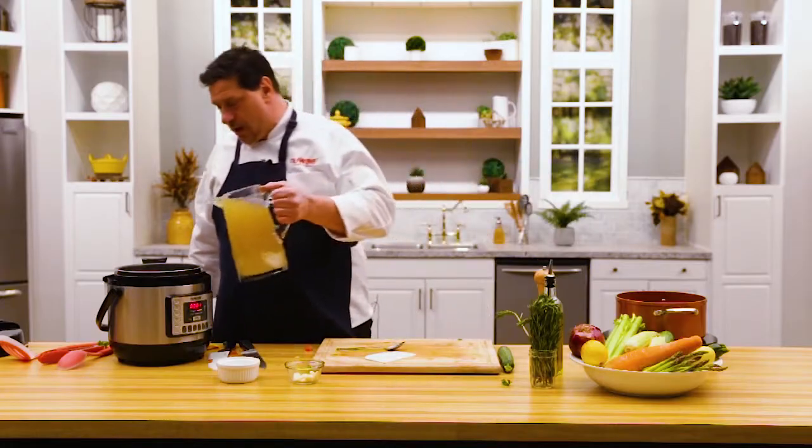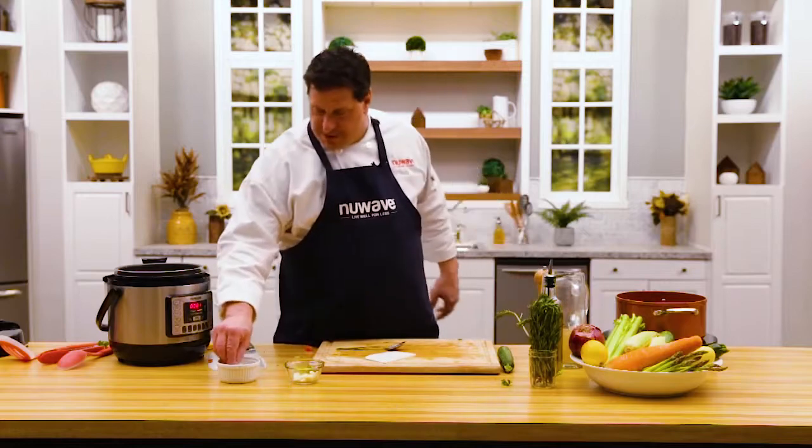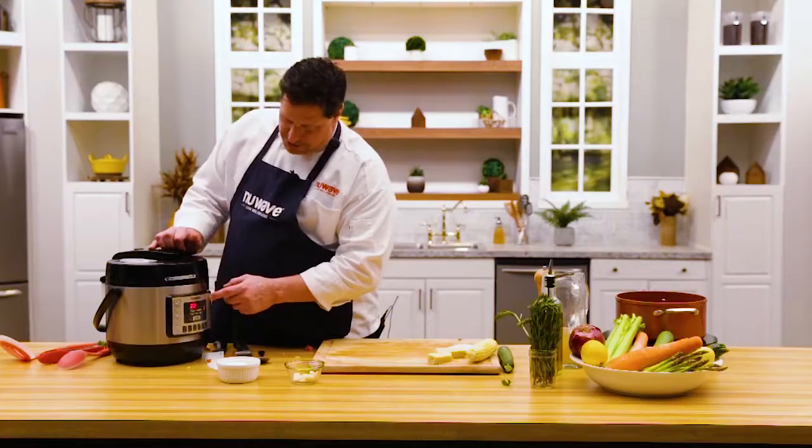I'm going to get four cups of vegetable stock. We get a good pinch of sea salt — it's the only salt we use here. We're right in the heart of the prairie, so fresh corn. Let's go to 10 minutes. Hit start.